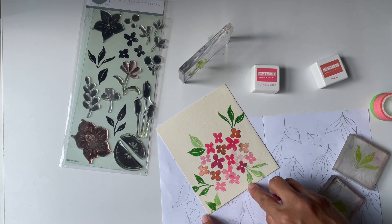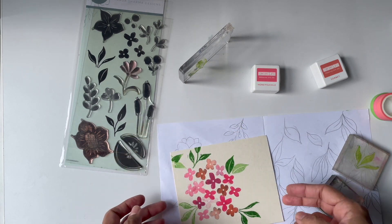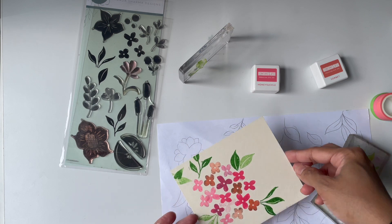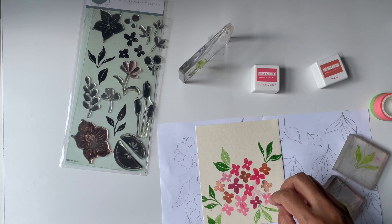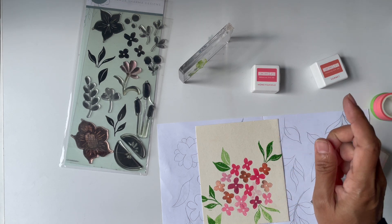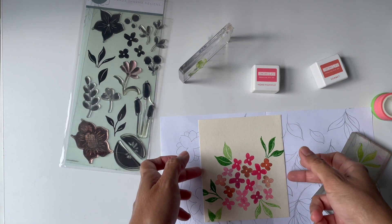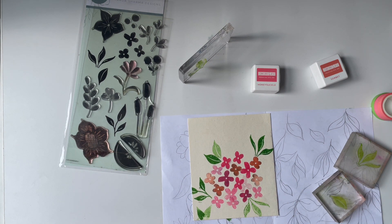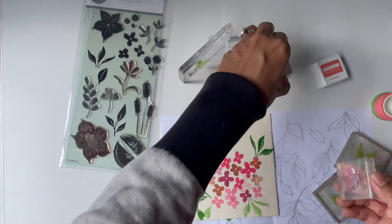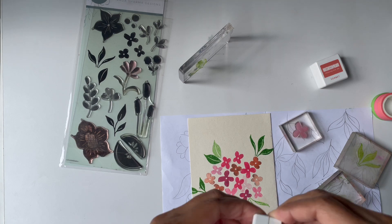I'm going to trim off this piece — somewhere around here, maybe like this. I might put a few more flowers here. I'm wondering where to put the sentiment — probably right there. The sentiment will be in the darker color, so I think we can get away with it. Let's put just a couple more flowers, maybe this larger one, to make it look more full.